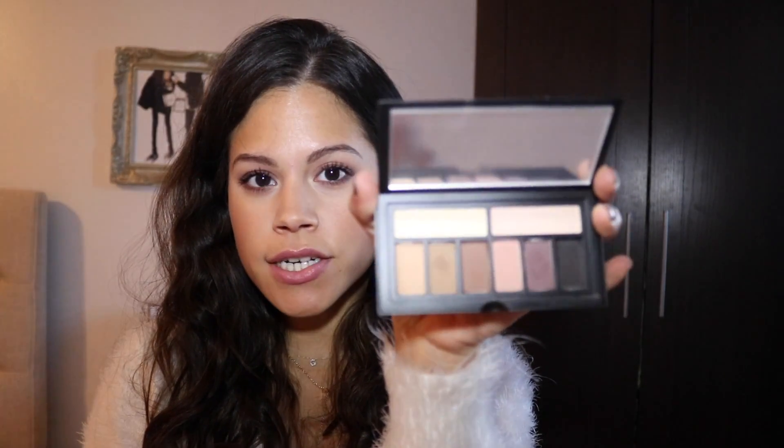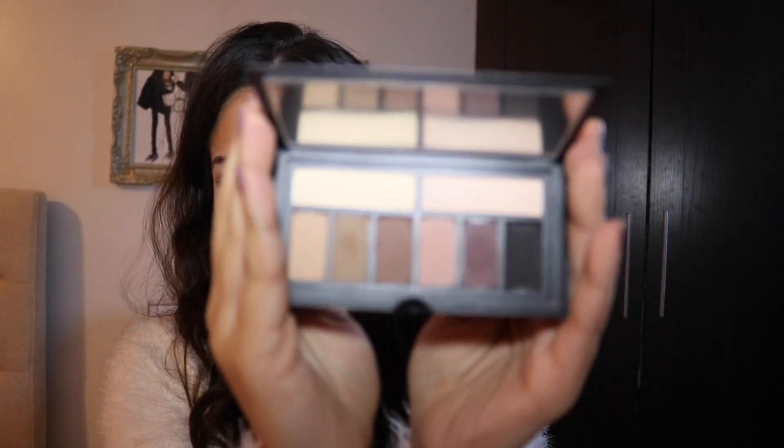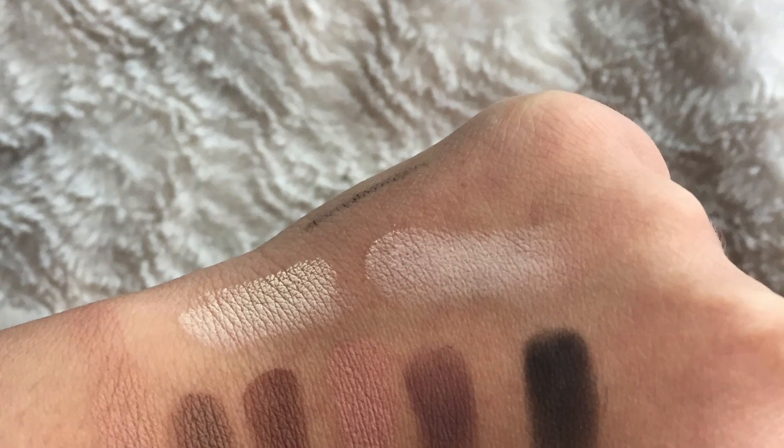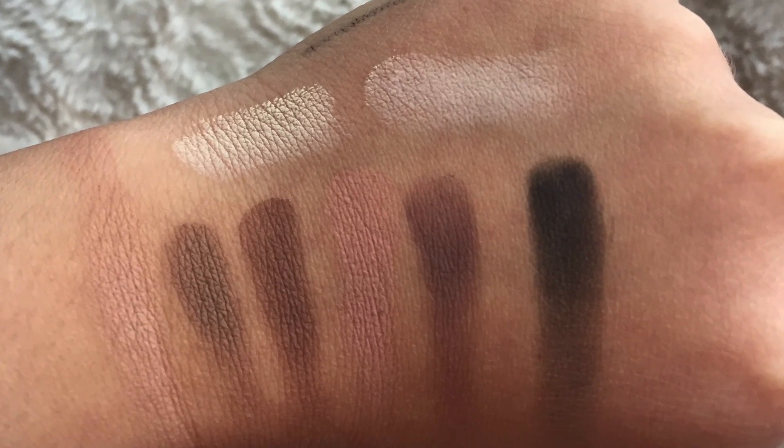Hey guys, so in today's tutorial I'm going to be using the new Smashbox Cover Shot makeup palette — the eyeshadow palette in the matte colors. These are what the colors look like and I'll try to insert a picture of the swatches. I love this palette, I think it's a great palette. I love matte eyeshadows, especially these warm, muted purplish colors — I think they flatter brown eyes really nicely.